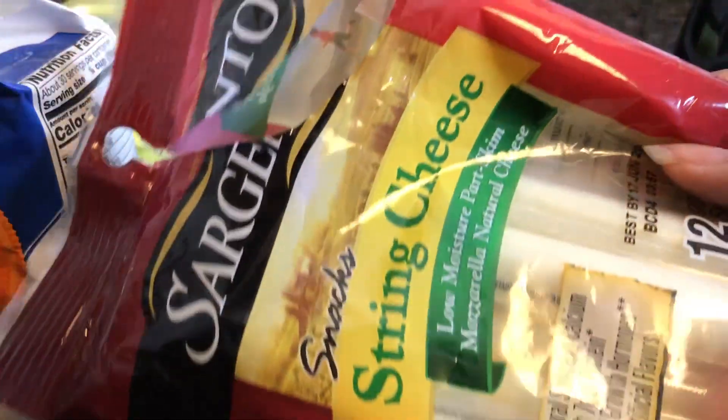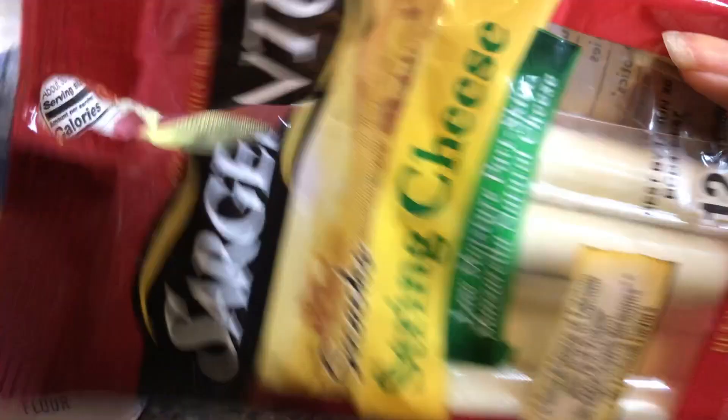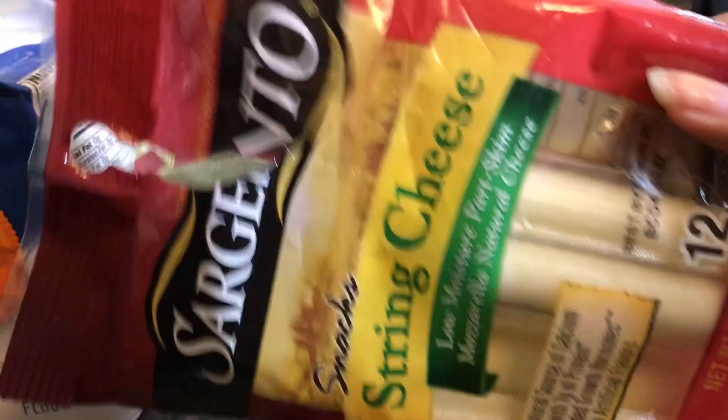I don't know how I forgot the main ingredient, y'all, but we got our string cheese right here. Mozzarella sticks — these are the ones we're going to be using for these hot Cheeto mozzarella sticks.